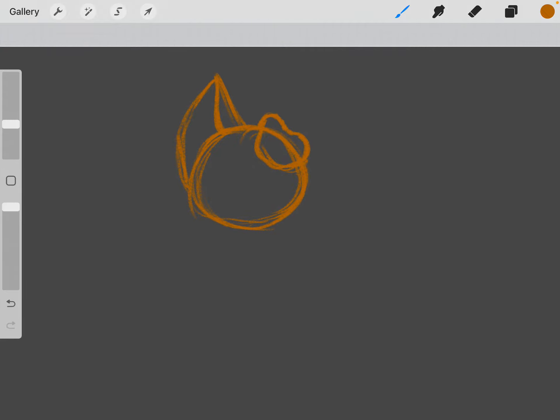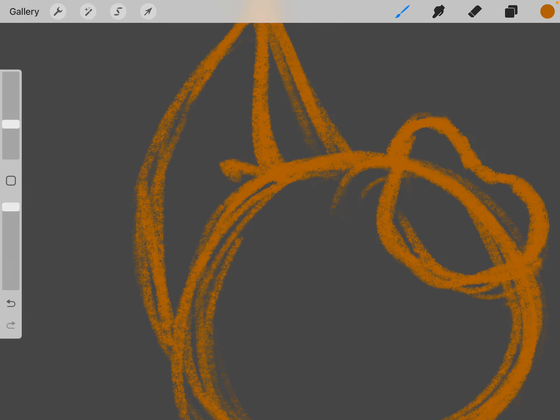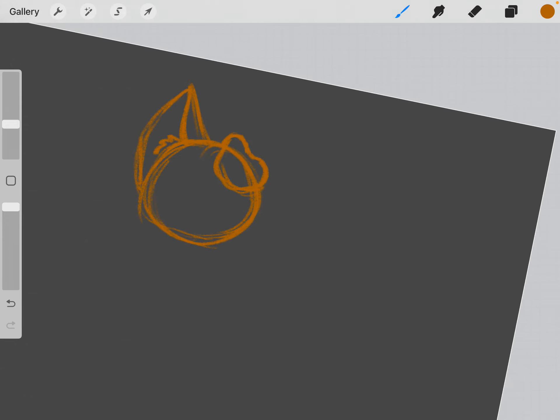What I usually do next is the fluff. Starting with the fluff inside the ears — it depends on what type of fluff you want to use, but I'm just going to do the basic fluff. It goes up, down, up, down, up, down, and the more you practice with loose fluff lines the better you'll get at it. It just takes some practice.